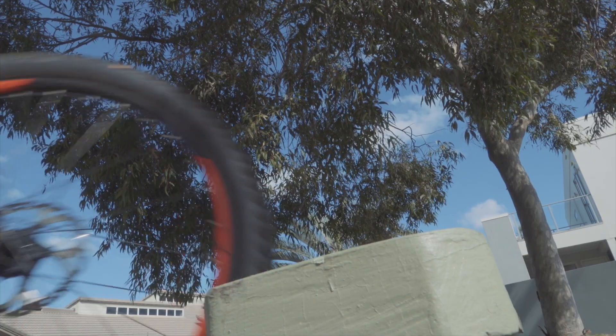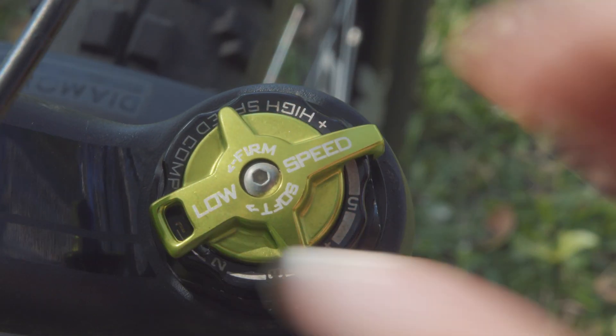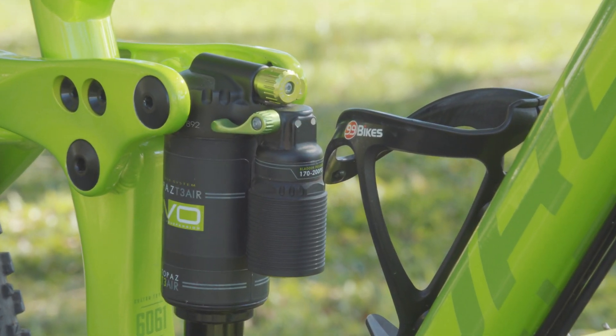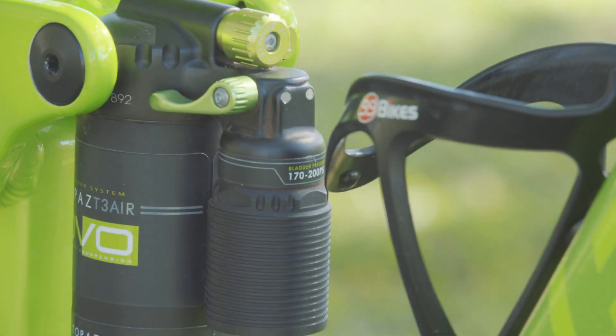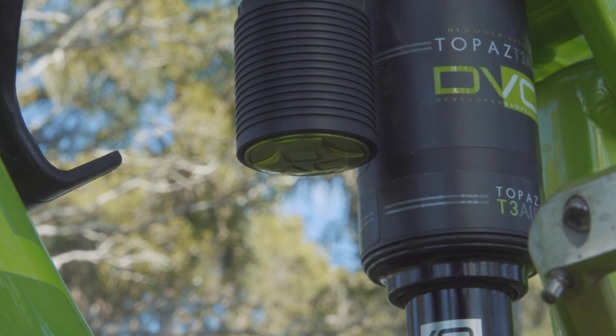Where my old bike had a $500 fork and $300 shock, this new bike has a $1,300 fork and a $500 shock. It feels amazing, but it didn't always feel that way. The morning after I bought it second hand, the shock was making this noise.